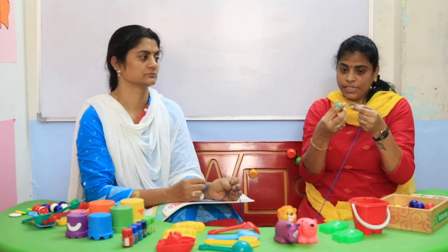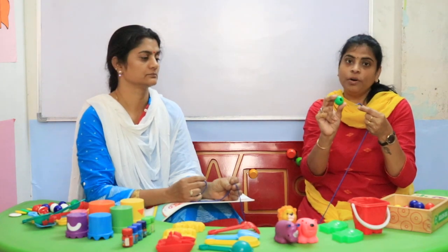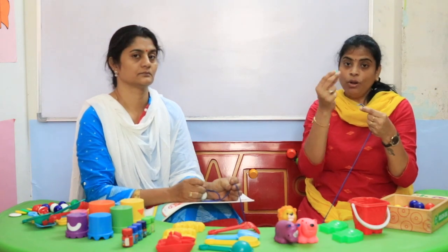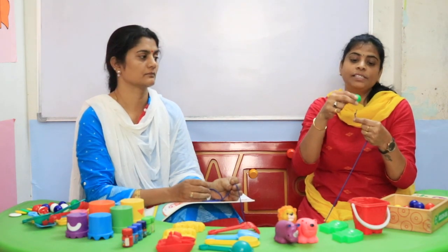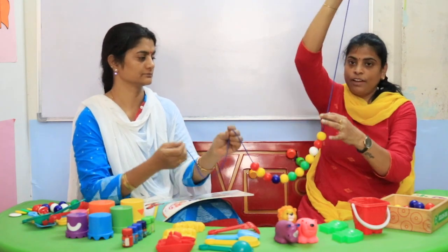When they are putting the bead, they have to watch how they are putting it and how they are holding also. This concept is very important for children to hold the pencil — to hold the bead and while holding and while keeping, they have to see. That's why we say this is eye-hand coordination, and we call it fine motor skills.